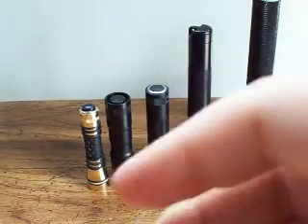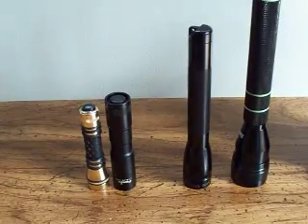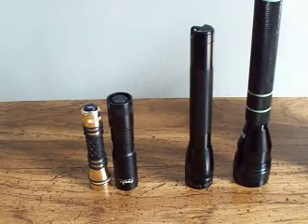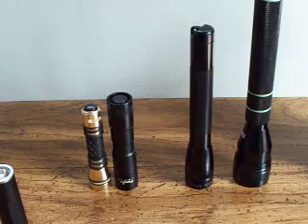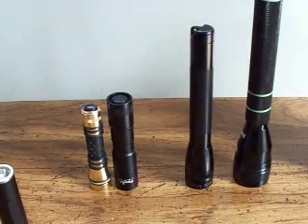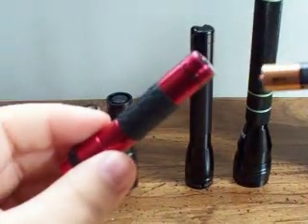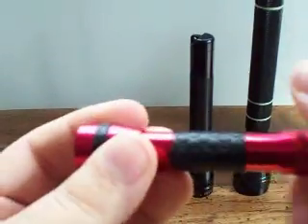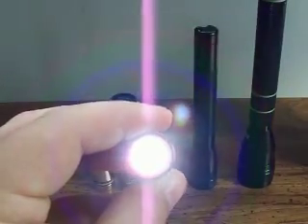I don't have a battery in here, let me get one in there. I'm stealing it from the Nova light. It takes one AAA battery. Just one normal AAA battery, positive end first, and then you screw the back on. Now when you screw this all the way down, you have constant on. There's a little 5mm LED in here.